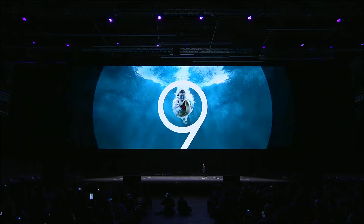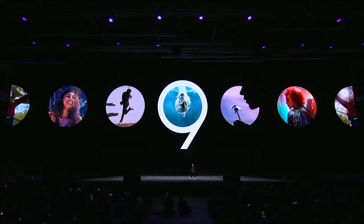Dual aperture for amazing shots day and night. A new super-speed image processor for epic super slow-mo videos. And a powerful dual camera on the S9 Plus. This is what it means to completely reimagine the camera.